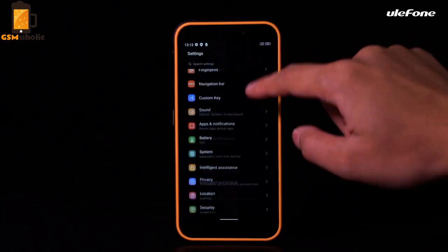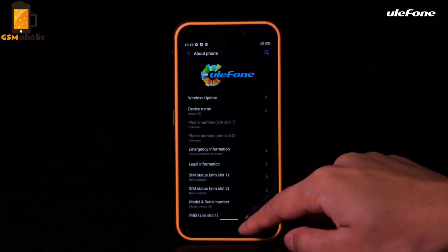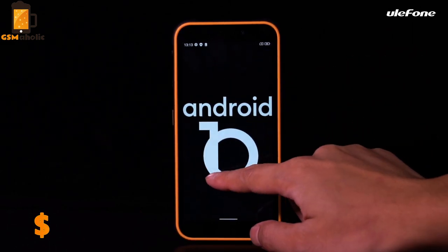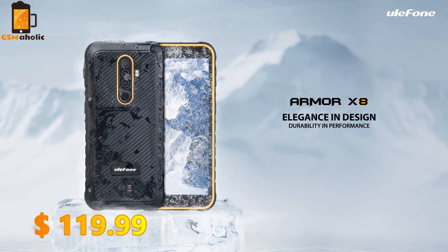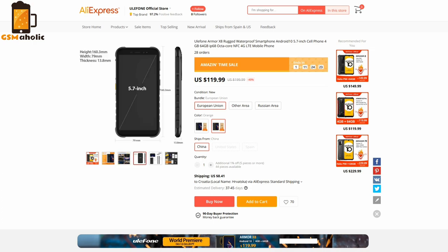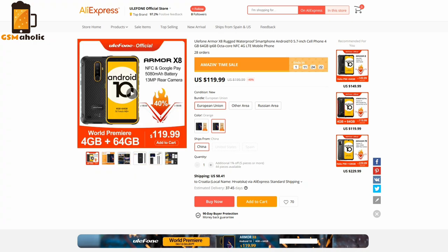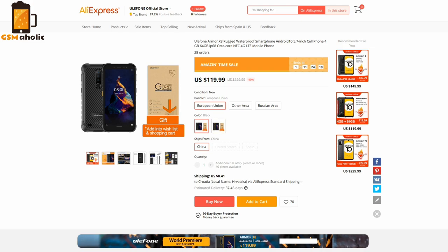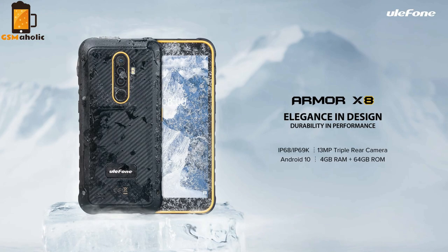During the already running pre-sale period on AliExpress, you can get the Armor X8 for just $190.99, but this global pre-sale event has a limited time and will end on October 15. So better hurry up and grab the new Armor X8. The pre-sale links are down below the video. That will be all for today — see you soon in a new video. Bye guys!